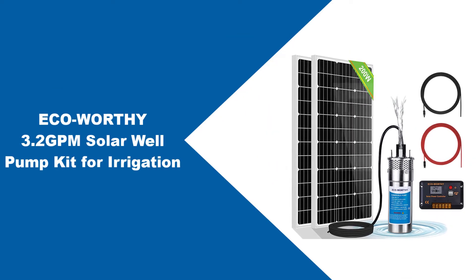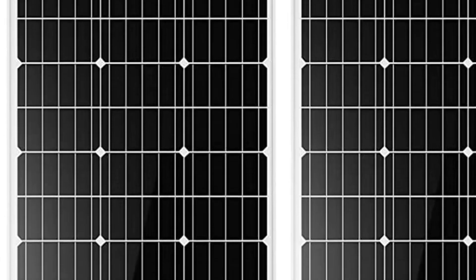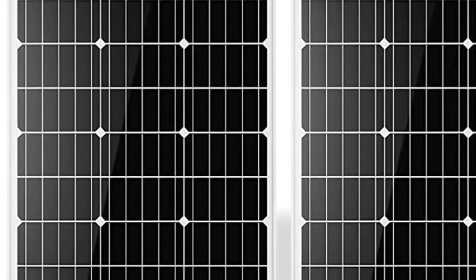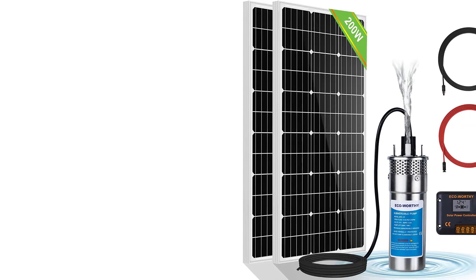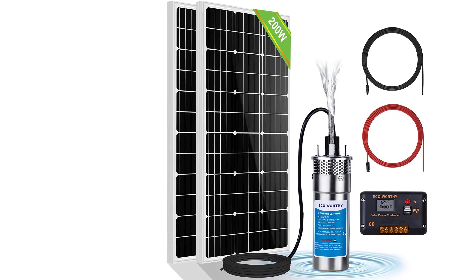At number 3: the ECO-worthy 3.2 GPM Solar Well Pump Kit for Irrigation. This one is worthy of the top spot due to its well-rounded nature. With a commendable maximum lift and a decent flow rate, the solar panels are efficient and powerful at the same time. The quality of the pump is yet another strong point, offering significant resistance to corrosion as it is made from anti-corrosion materials of various kinds.